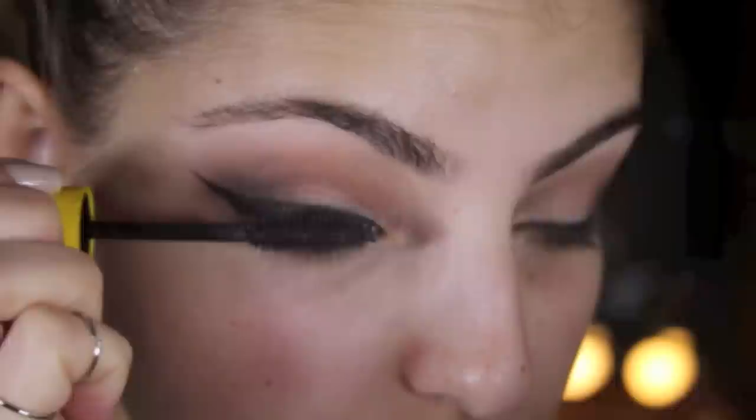Curl your lashes and apply a few coats of mascara. This is Maybelline's Colossal. And apply your lashes — these are Le Petite Lappin Lashes in Luna.